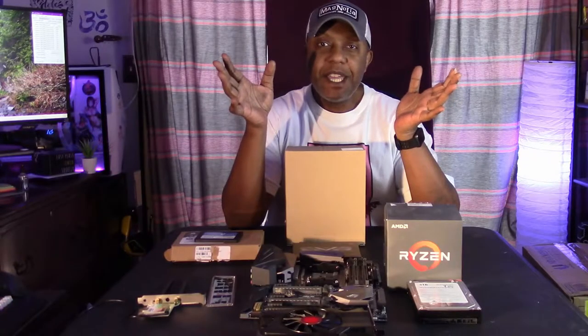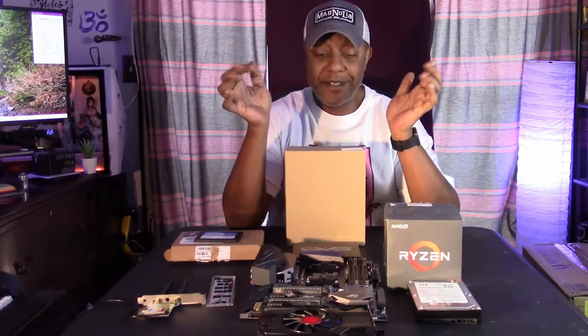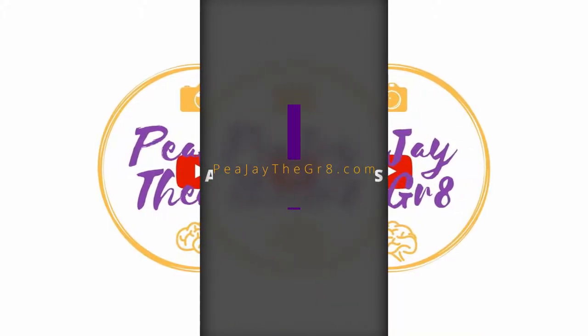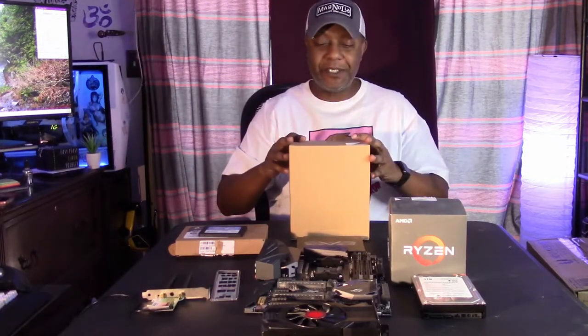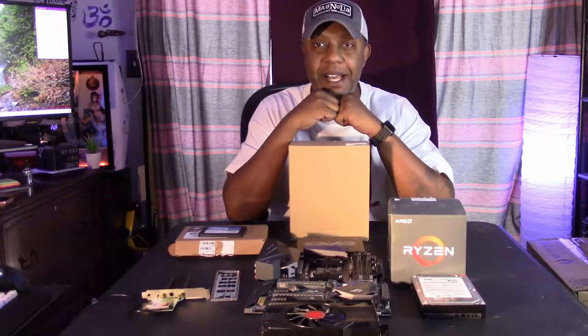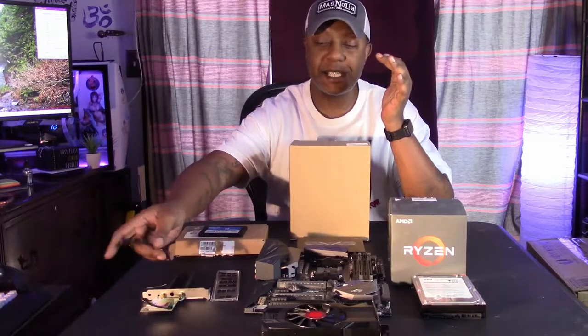It's time to build what every tech computer YouTuber should have — my very first test bed. Let's do it. What's up everybody, it's PJ The Great. I hope you're having a super beautiful day. Today I am going to be doing something that I've always wanted to do for the longest time, and that is build myself a test bed.